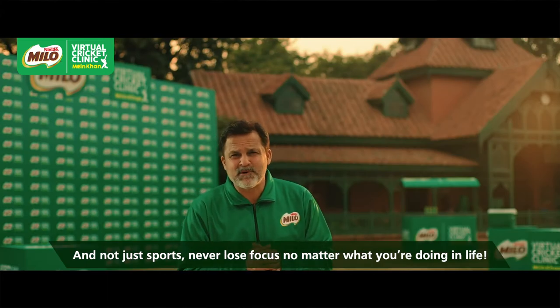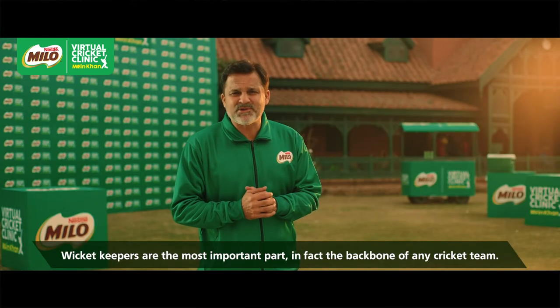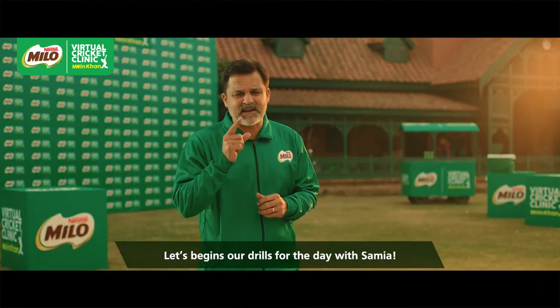If you have any angle of life, never lose focus. Today's episode we will dedicate to wicket keeping. As you know, wicket keeping is the most important part of any team and wicket keepers are the backbone of their team. So today we are doing drills with wicket keeping.